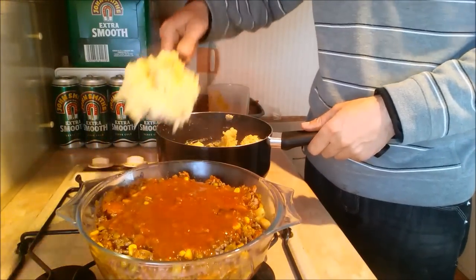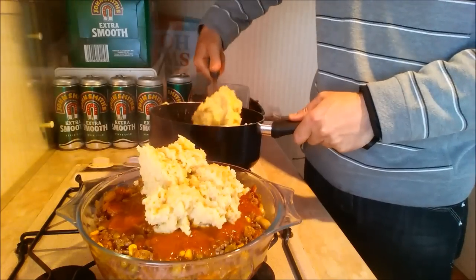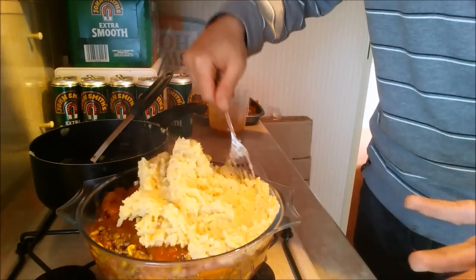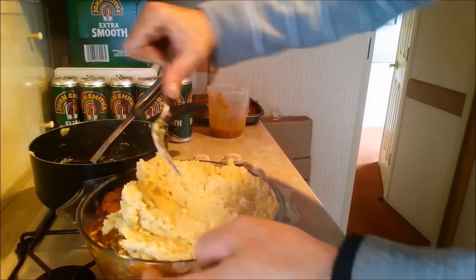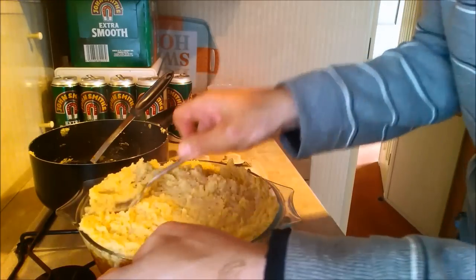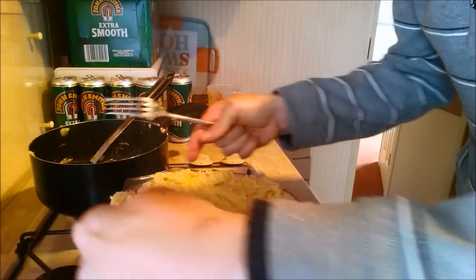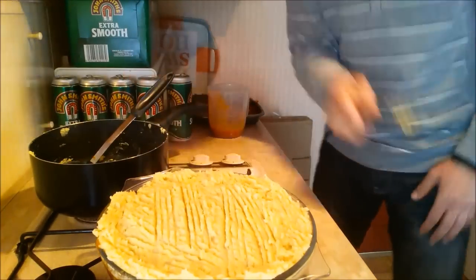Put that potato mixture on top of your pie. Beautiful — absolutely beautiful. You don't get this on Nigella Lawson, Gordon Ramsay, or any other chef. They don't know how to make something like this. This is just a pie made by the people for the people. This is how we would cook — we haven't got all the utensils they've got on television cooking programs, and we can't afford the same ingredients. So we make do with what we've got. That's the first one ready to go in the oven.